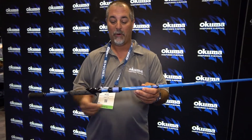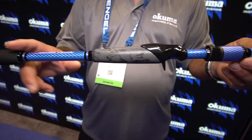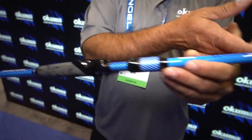As you come down the rod, you've got no exposed reel seat threads with that carbon fiber screw-down seat. The split grip reduces weight and improves balance, and you have genuine Winn grip here, so it's very comfortable and very lightweight.